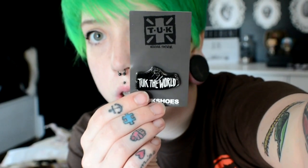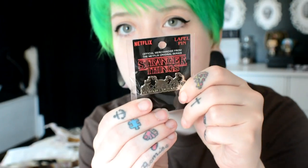I got these cute little food pins and like a tooth one — I got those at Hobby Lobby. This is a little creeper I got from Tuck when I ordered my shoes, and this one's a Stranger Things pin.